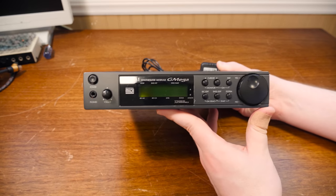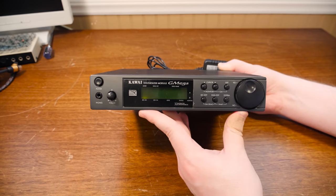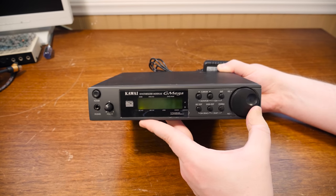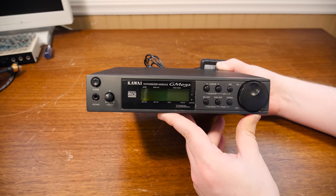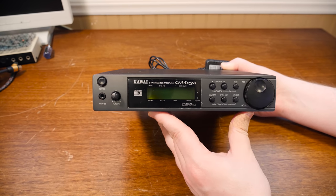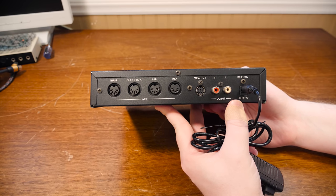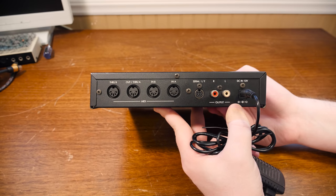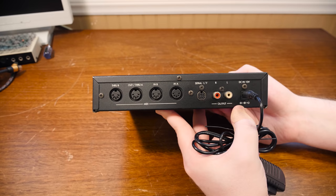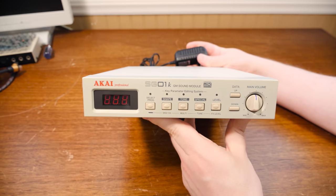Here's where things start to differ compared to the previous mountain. This is the Kawai G-Mega, the synth module you don't see as much but still had some success — mostly in Japan. It's just another general MIDI module with some slightly different sounds and 32 voice channels. I'm not intimately familiar with it — it doesn't do quarter-inch outputs, it's got RCA — but it's got some cool things and the instruments themselves are an interesting addition.